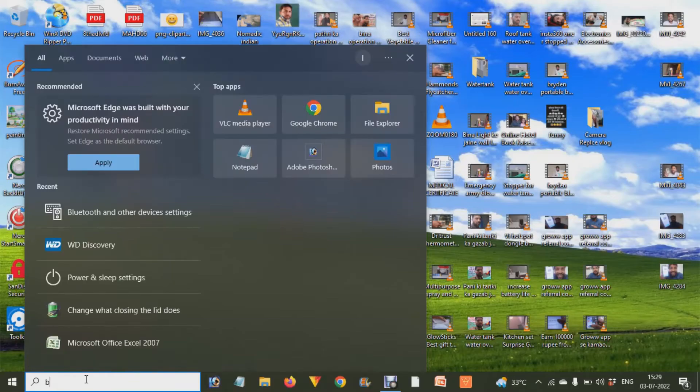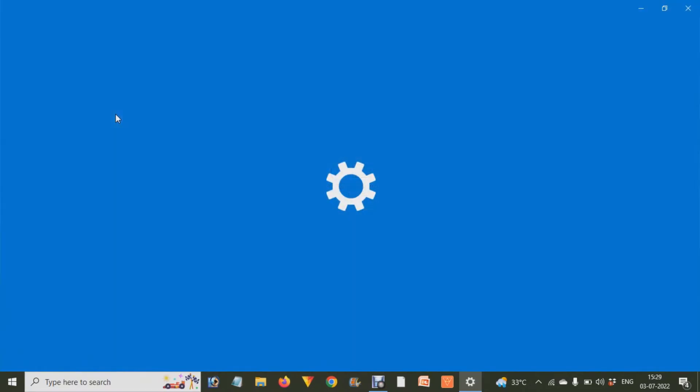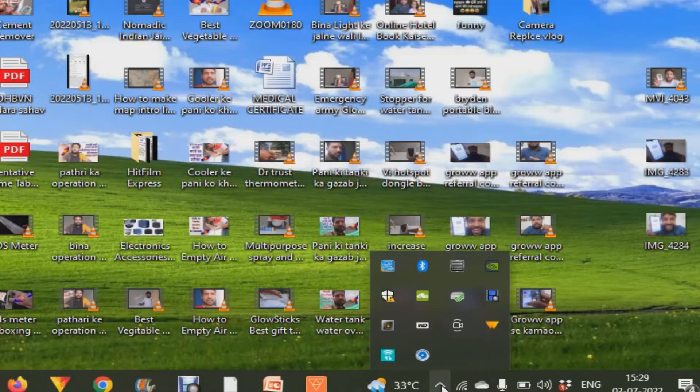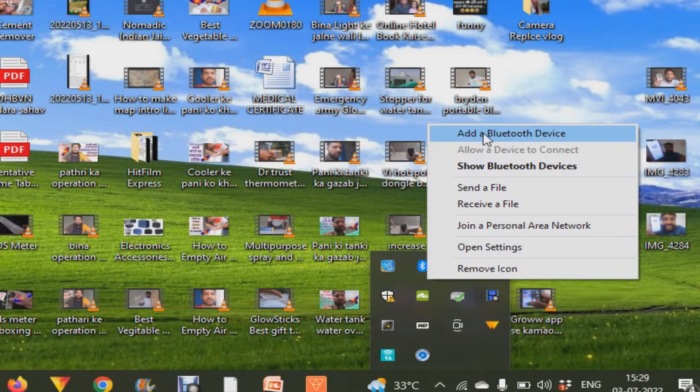Once it starts searching, go to your laptop or computer — as we are showing you — go to your Start menu and type Bluetooth. If you don't find the Bluetooth settings there, check the arrow button in the bottom-right corner and choose Bluetooth from there.